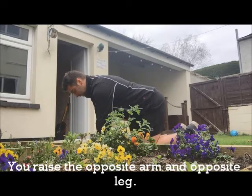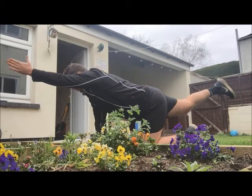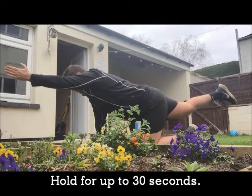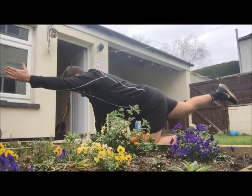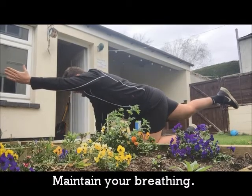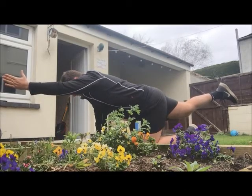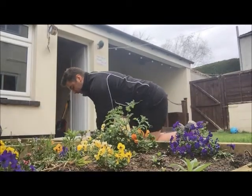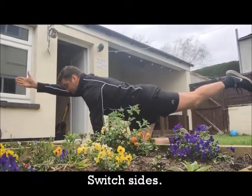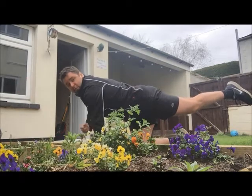Opposite arm, opposite leg — just raising up. Hold that position up to 30 seconds, keeping that arm nice and straight, keeping that leg nice and straight, lifting it up, and maintaining that breathing as well. It's just up to 30 seconds; if you feel you can only do 15 seconds, drop it back down and then try the other side. Taking that arm nice and straight, lifting that leg up, pointing that toe — you've got to embrace those tummy muscles nice and tight.